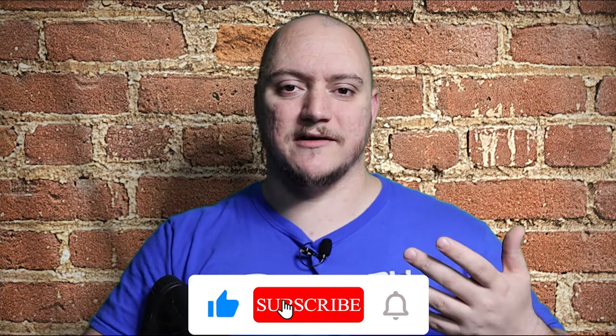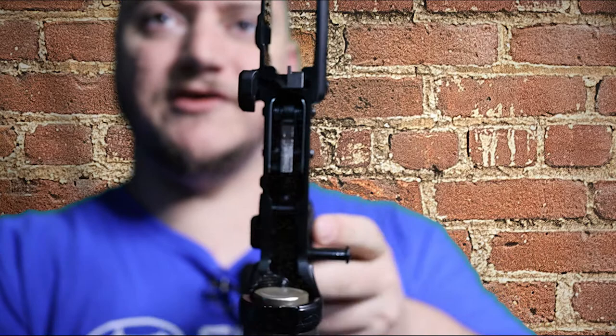When I bought my AR, the upper came with just your standard run-of-the-mill mil-spec trigger group. Obviously we all want something better. When I got my lower receiver — I call it my poverty pony — everything came together fine, but I still wanted something nicer for a trigger. The mil-spec trigger that came with the CBC Industries upper kit was just crap, let's be honest. So I went with CMC for a single stage drop-in.